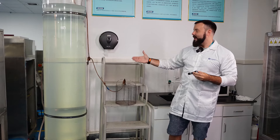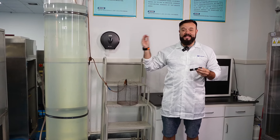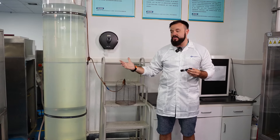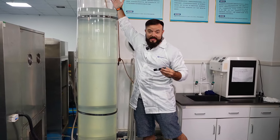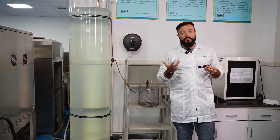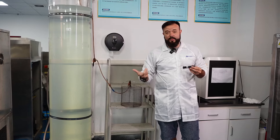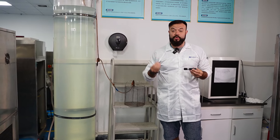Now we're here at the dreaded water test. This is an IPX8 rating tank, but just to let you guys know, we actually have the water a little bit higher than this rating. Typically with these tests we put it through a little bit more than the actual rating that we write on the box, just to make sure that those ratings are 100% true.